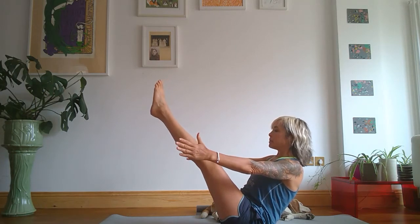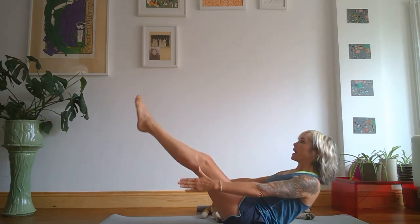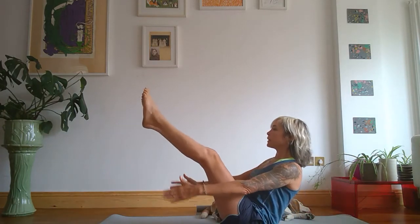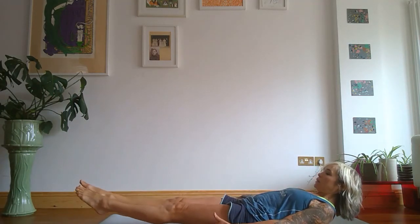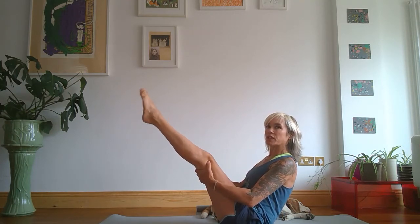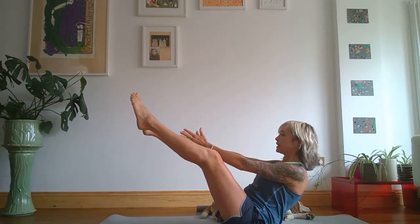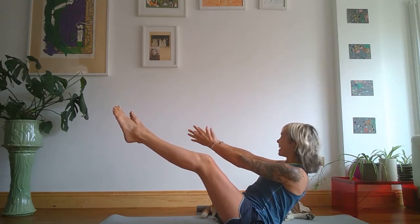Take a big inhale, exhale lower to hover at low boat, inhale rise. Exhale — this is our yogi sit-up. Inhale rise, exhale lower, inhale rise. Take hold of the back of your thighs, set yourself again, and if you can straighten your legs — or straighten them as much as you can — separate your knees and your feet. Take your hands between your knees. Exhale exhale exhale to the left, inhale; exhale to the right, inhale. Exhale left, inhale; exhale right. Finish — cross the feet and take hold of your big toes.